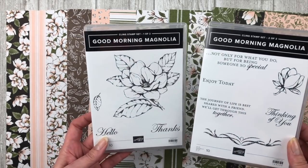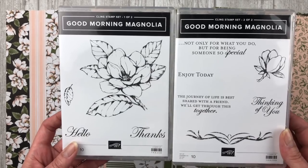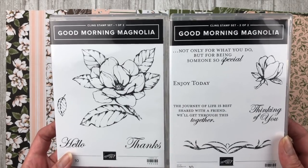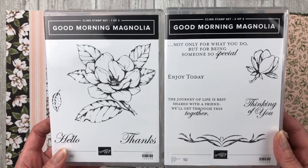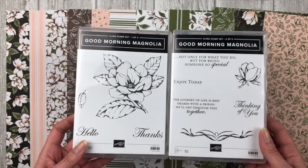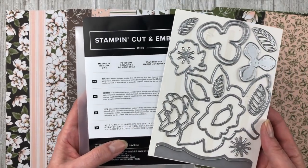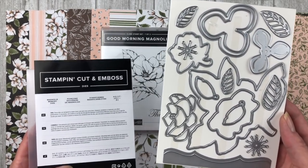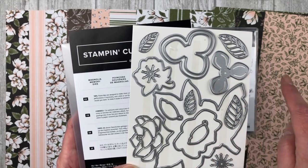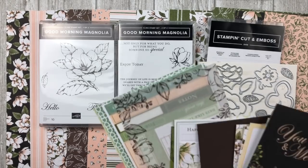To go along with the designer paper, there's a beautiful stamp set called Good Morning Magnolia. It has a very large magnolia image, scripted sentiments, and different greetings — 10 cling stamps in total. There is also a Magnolia Memory die set with 16 dies that cut out all the different images from the stamp set, and it also cuts out flowers from the designer paper too. I love when dies coordinate with both the stamps and the paper.